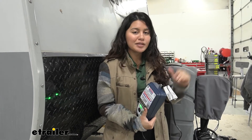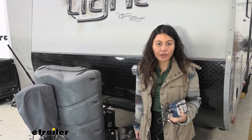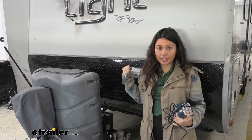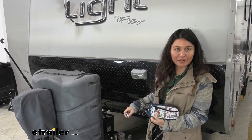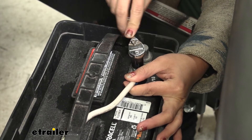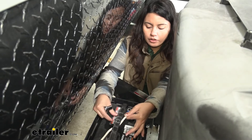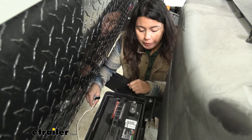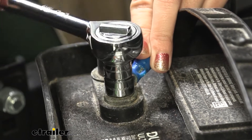We're going to go through the process of how to use this. The first thing to do is disconnect your battery. If you have a disconnect switch in your trailer, go ahead and press that. In our case we can't access it, so I'm going to disconnect it manually, starting with the negative terminal. Make sure it's secured, then take off your positive terminal as well. You have to disconnect your battery before connecting the clamps or ring terminals.